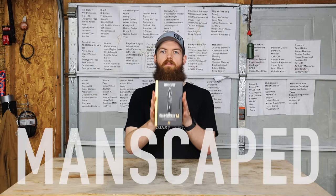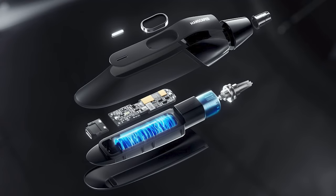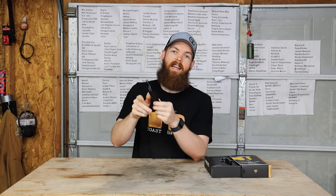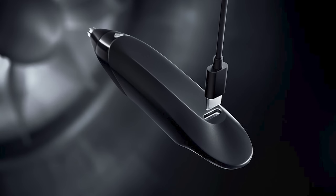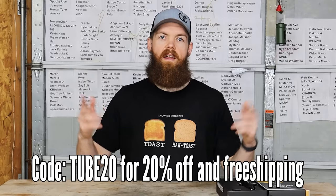This video is sponsored by Manscaped. Manscaped has released the new Weed Whacker 2.0 ear and nose hair trimmer. This one has an upgraded blade system and uses a 7,000 RPM motor that is actually pretty quiet. It also has SkinSafe technology so you're not going to cut and nick yourself — especially important for an ear and nose hair trimmer. It's cordless and rechargeable with a 45-minute runtime, and the charger is now USB-C. The Weed Whacker 2.0 is included in the Platinum Package 4.0 and Performance Package 4.0. Go to manscaped.com, use code TUBE for 20% off plus free shipping.